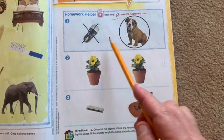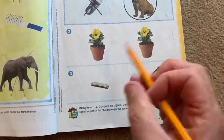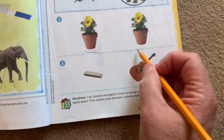Page 513, you do the same thing: circle the heavier item, X the lighter. If they're the same, what do you do? Yep, you underline them.